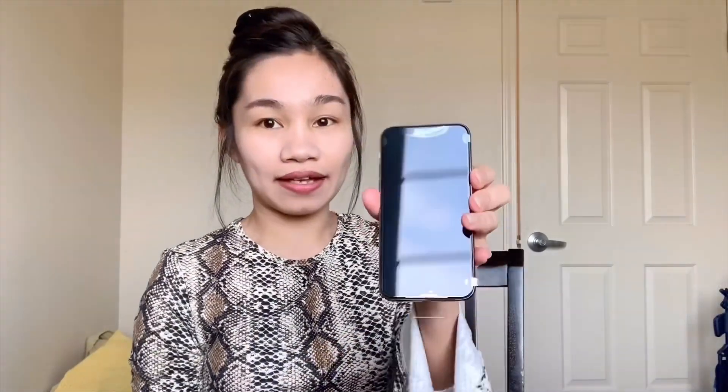It's pretty! Oh my gosh, I like the back because it's matte. This is the phone — oh my gosh, I love it. It's small, it's really small and I love it. It's kind of heavy though. It's a little bit smaller than my phone right now, than the iPhone XR.